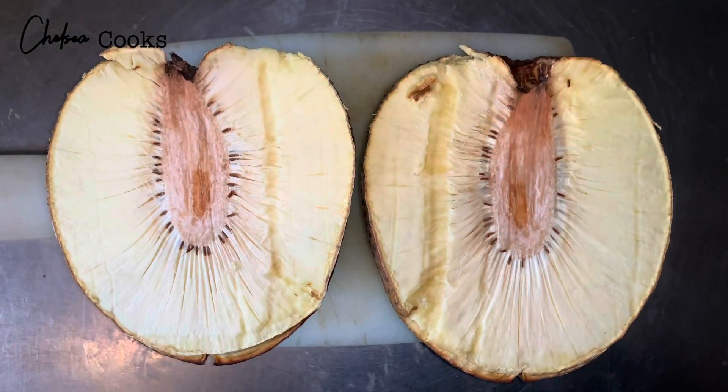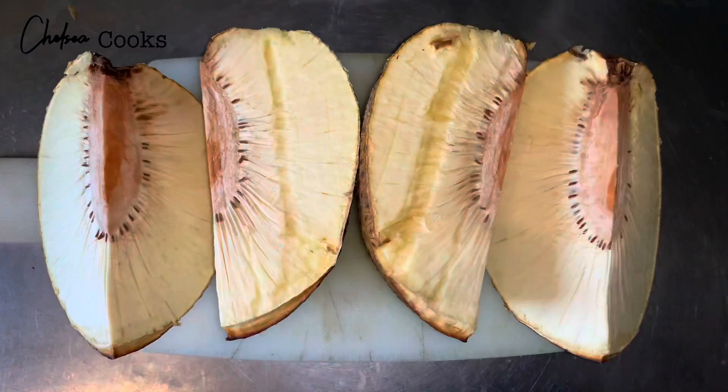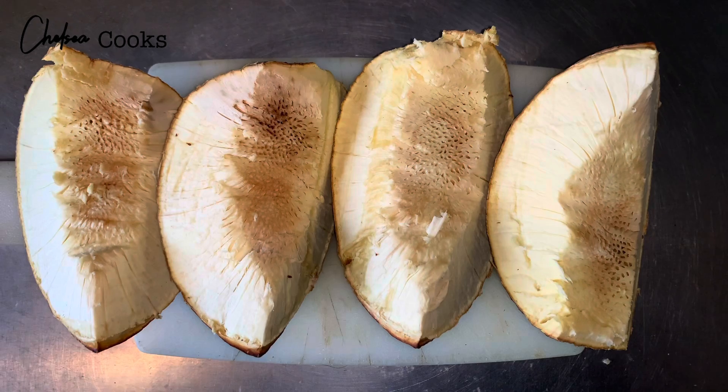Then I split it down the middle like this, and I also like to cut it in half — so that's fourths. And then we're going to remove the insides right there.